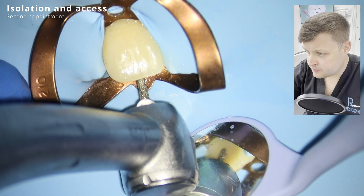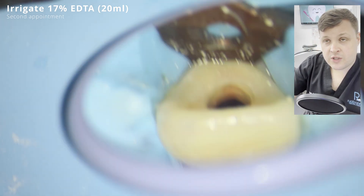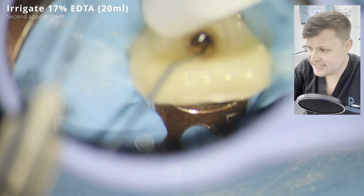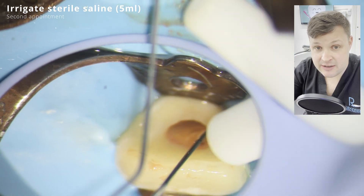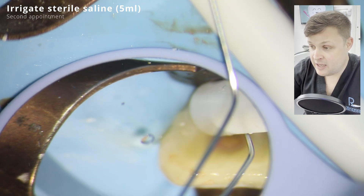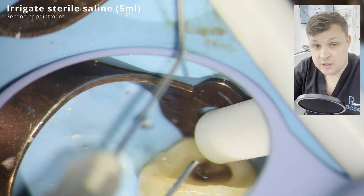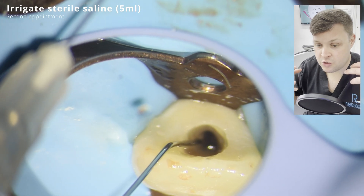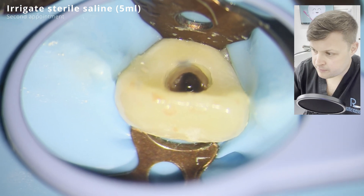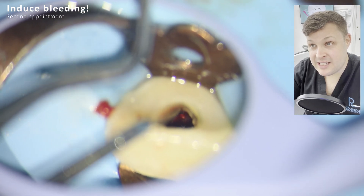Same as before, you need to use isolation and then access the tooth. A really important step is irrigation with EDTA - a chelating material that releases growth factors within the tooth itself. The second step is irrigation with sterile saline, which reduces the adverse effects of the irrigants on the target stem cells that we hope will grow the root and soft tissues.